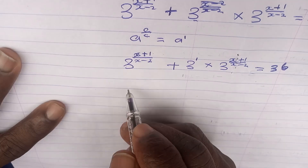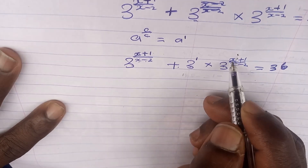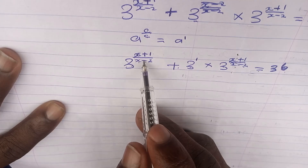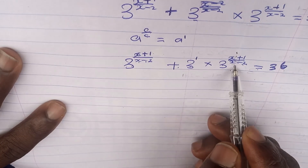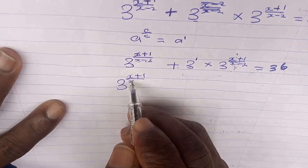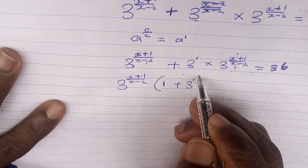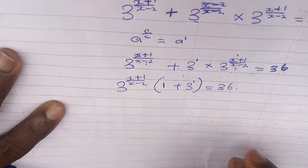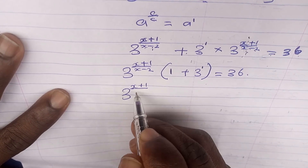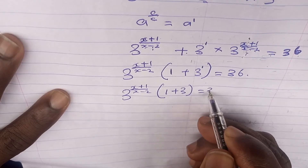We can factor out 3^[(x+1)/(x-2)]: 3^[(x+1)/(x-2)] · (1 + 3^1) = 36. Since 3 to the power of 1 is 3, this gives us 3^[(x+1)/(x-2)] · (1 + 3) = 36, which is 3^[(x+1)/(x-2)] · 4 = 36.